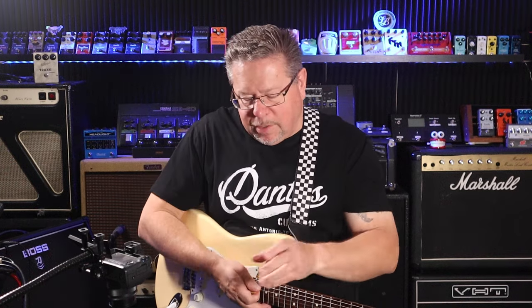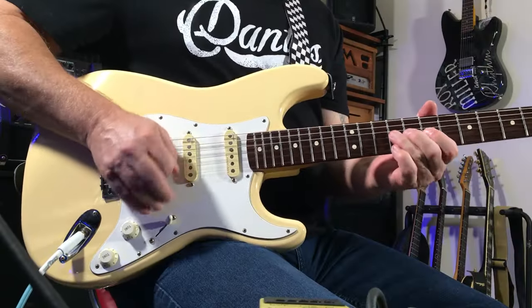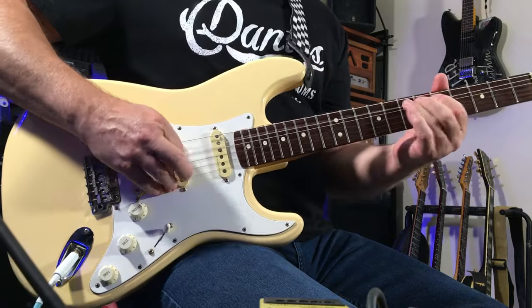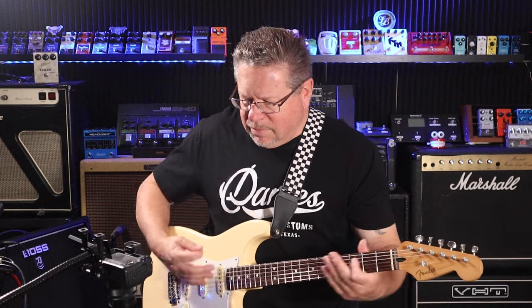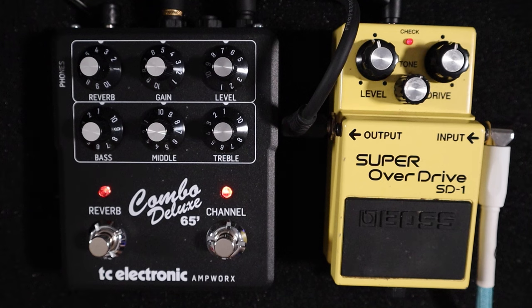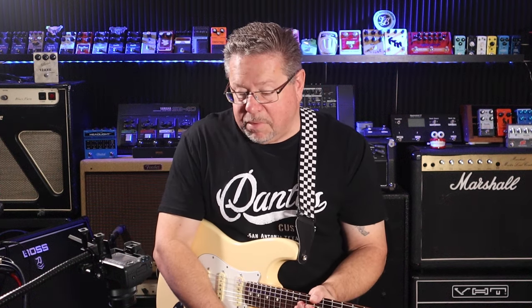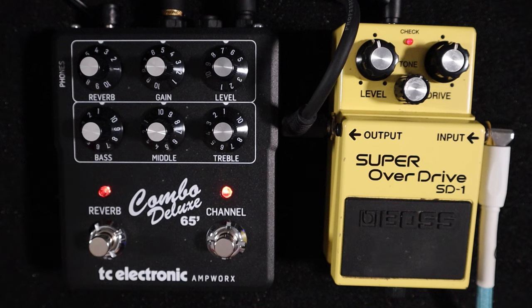There are three in the series of the TC Electronic Ampworks. There's an AC30 variant and there is a JCM 800 variant. I like this one; I haven't tried the others. I'm sure the others offer very close tones. Two channels with reverb in this case, and the others have a couple of channels with boost variants. This is very usable.